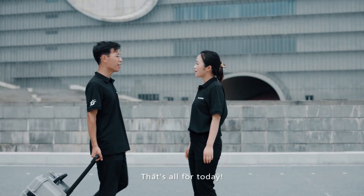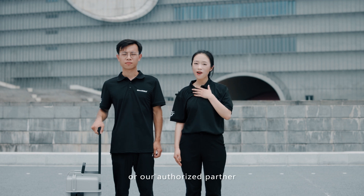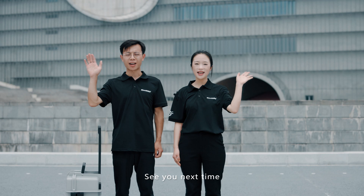That's all for today. Feel free to contact us or our authorized partner if you are interested in our product. See you next time.